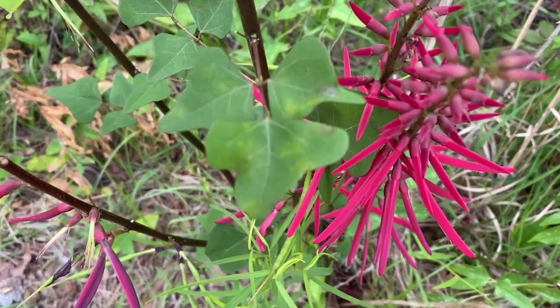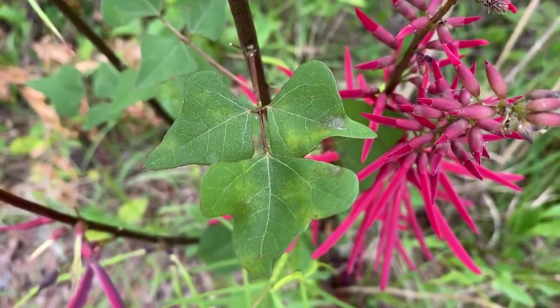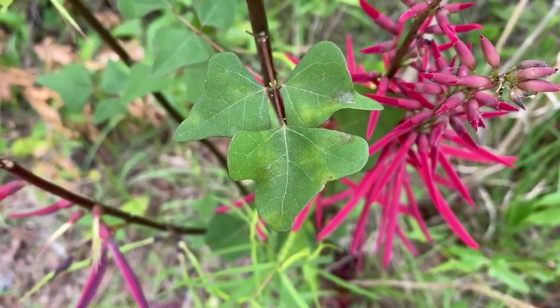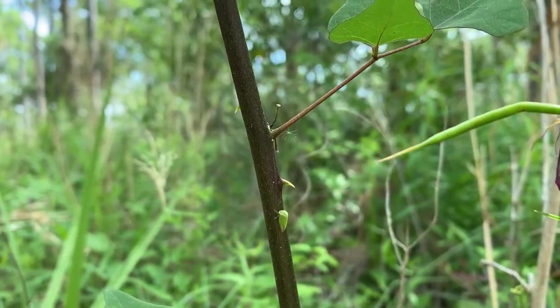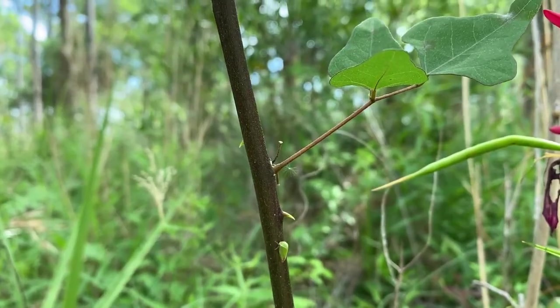If you check out the leaves, they are compound leaves — three leaflets — and the plant also has spines on it. So if you have it in your garden and you're pruning it, you've got to be a little bit careful.